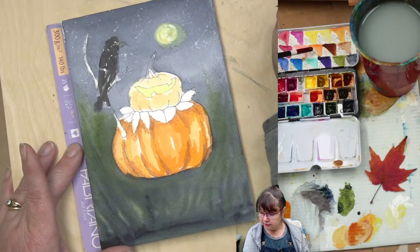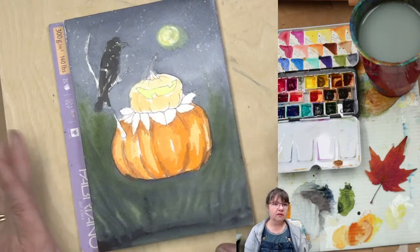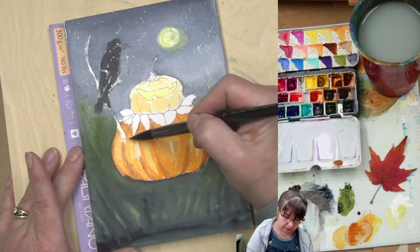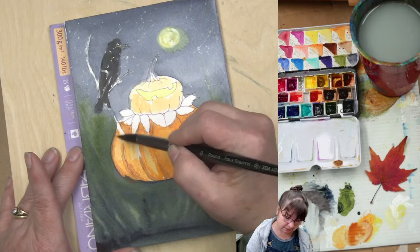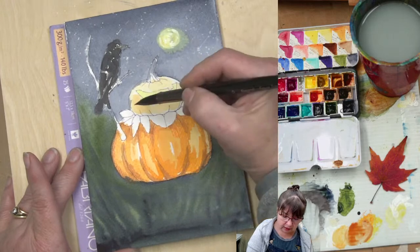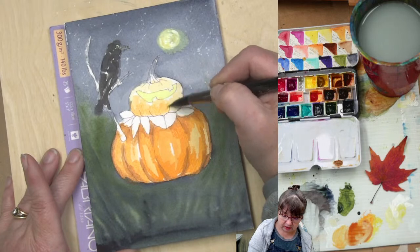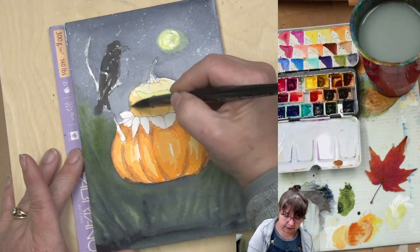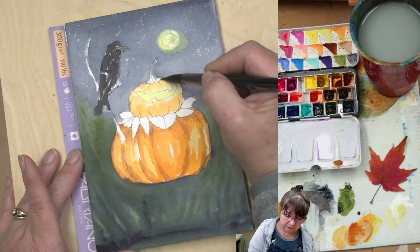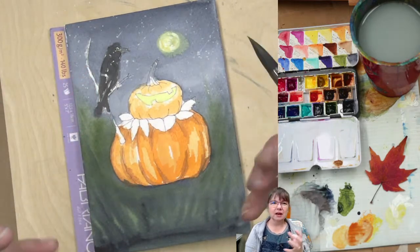I'm adding more pyrrole orange. So far in this painting we have cadmium yellow, pyrrole orange, Payne's gray, and sap green — that's all, plus a touch of white gouache. I really like gouache for Halloween paintings. I'm keeping the top pumpkin lighter on purpose — it's up closer to the moonlight so it's getting more of a glow.